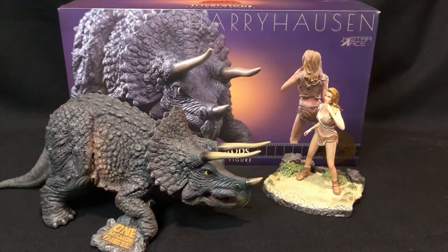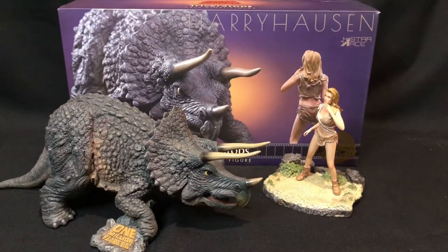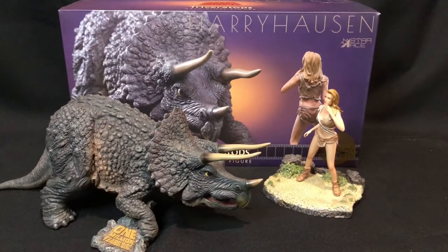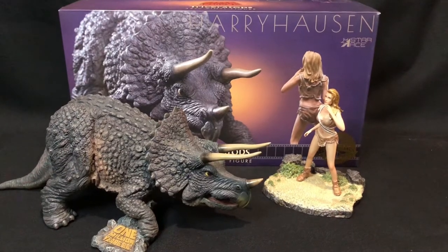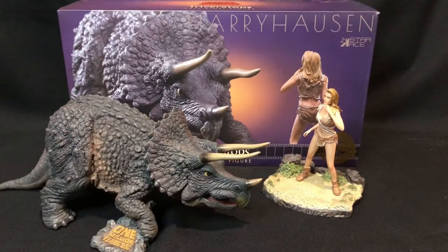I am planning to pick up more figures from Star Ace — the Ceratosaurus, a few of the Sinbad characters, and also the Kraken that's going to be released later on in the year.